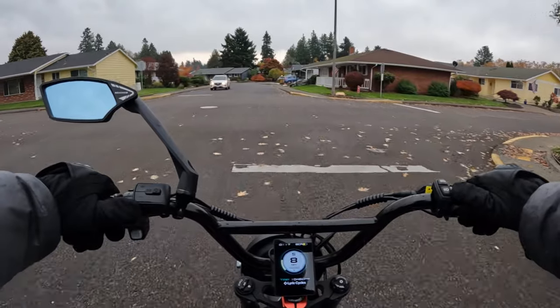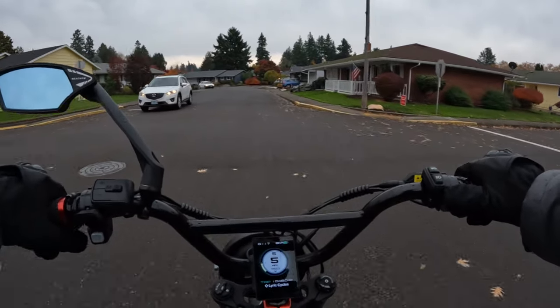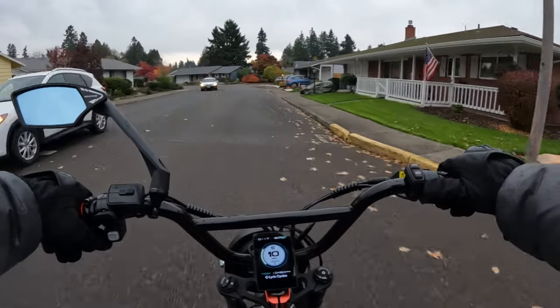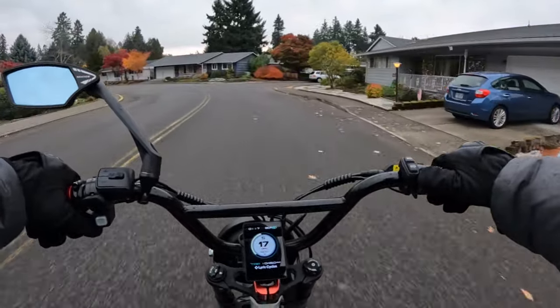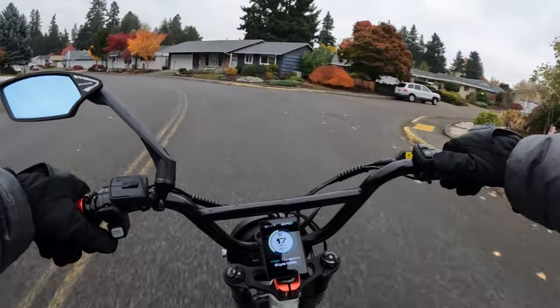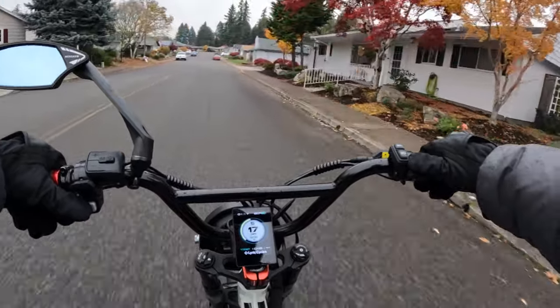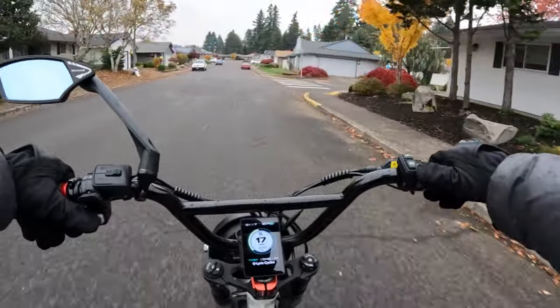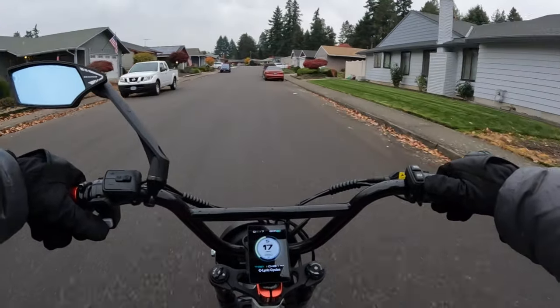like I did when I did a test ride on the electric trike, I think I got it up to 15 or 16 or so. I'll leave a link in the description if you want to check out that video I did on the electric trike, and compare it to the Rad Power Bikes trike.